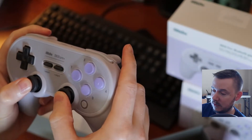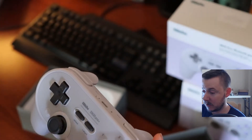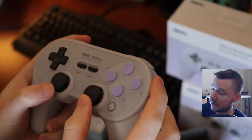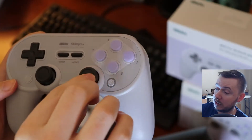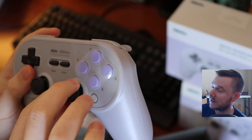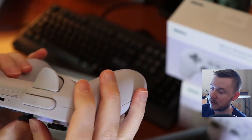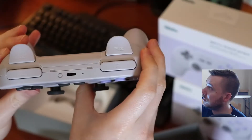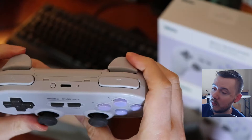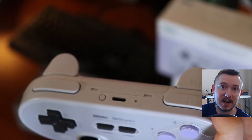The analog sticks are nice and clicky — you can probably hear that through the mic. They are comparable to the Wii U Pro controller. The SN30 Pro sticks also feel a little bit more grippy because the indent of the rim goes down further, which is really nice. The classic select and start buttons are made of rubber, just like on the OG Super Nintendo controller. On the top we have dual analog sticks, and there are a bunch of different settings for these in the software. I might actually do a separate video discussing the setup process, just how I like to have it set up for emulators.